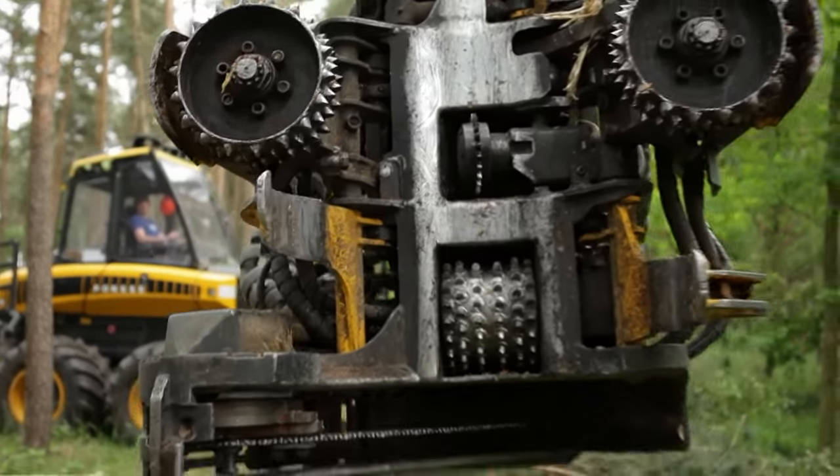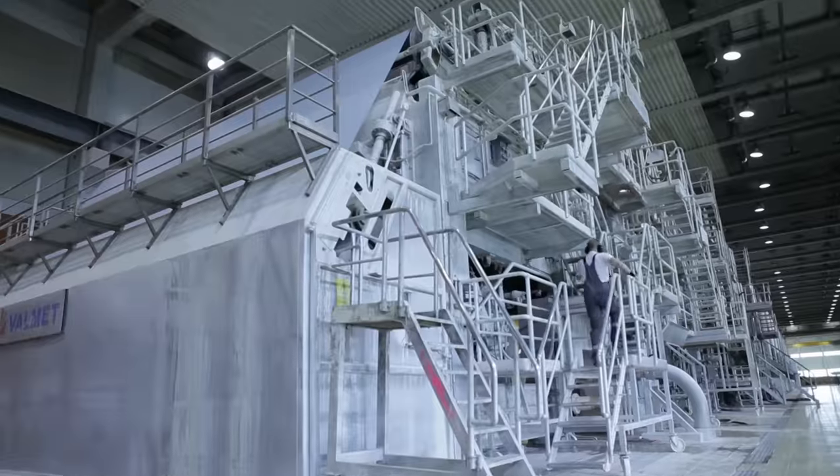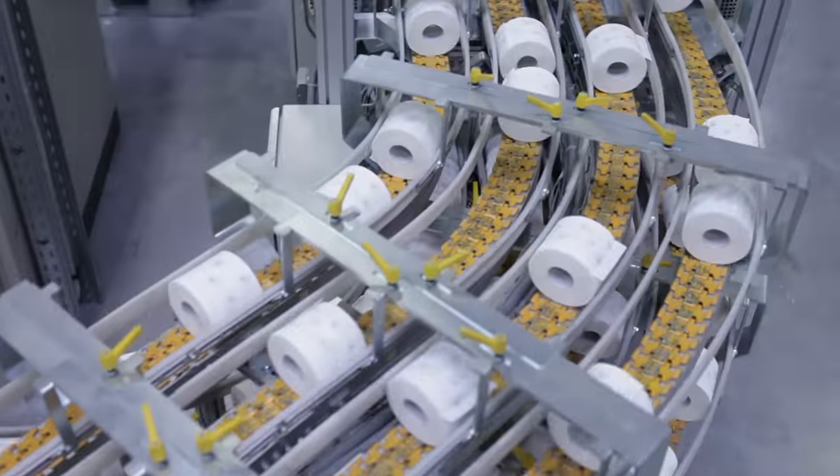They are dangerous. Gigantic. Real monsters. Seven machines from the paper industry, and they're all needed when it comes to creating these little rolls.